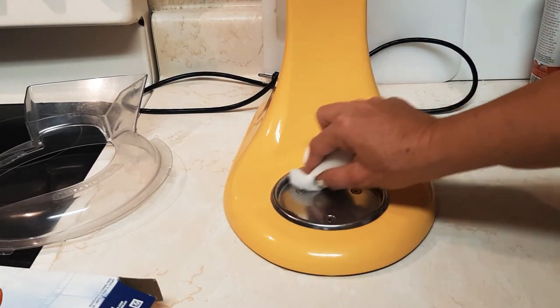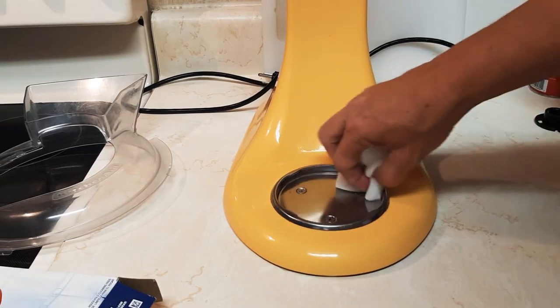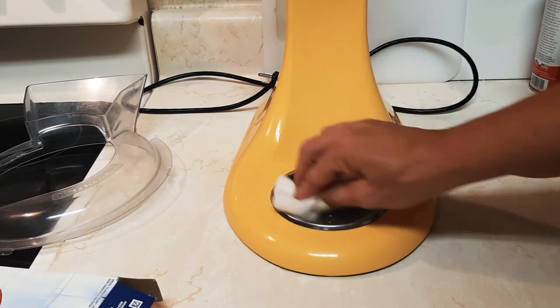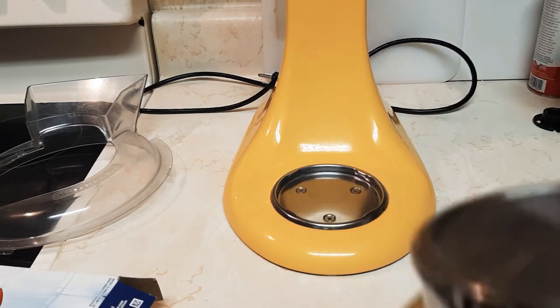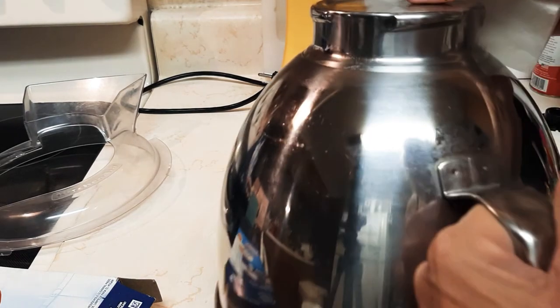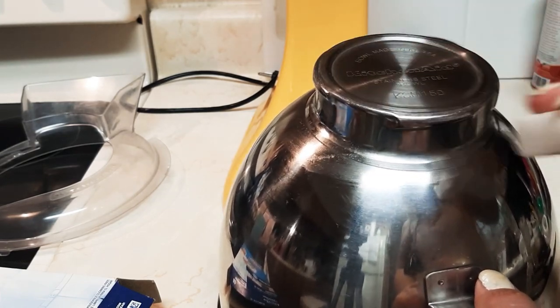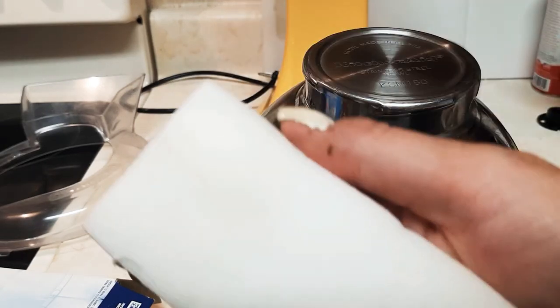Then take your bowl and start scrubbing it down — get it wet and get it down till it's just super buffed out, and that will solve the problem. That's right, for a dollar.